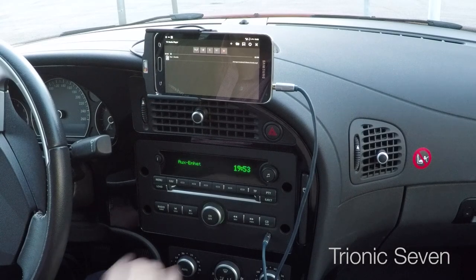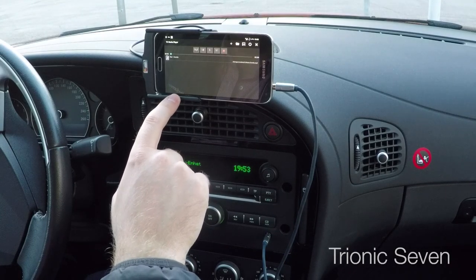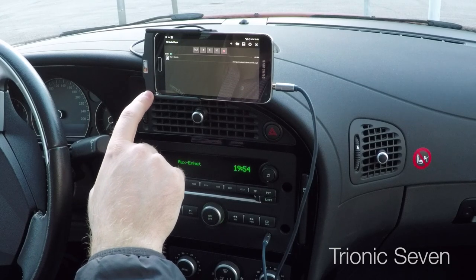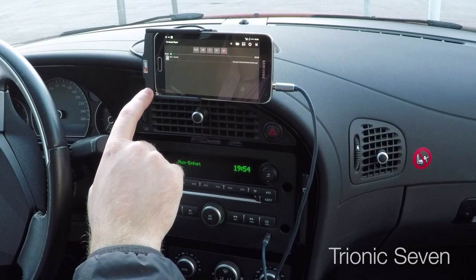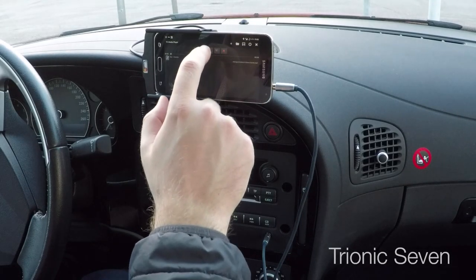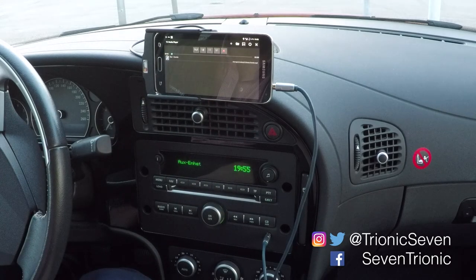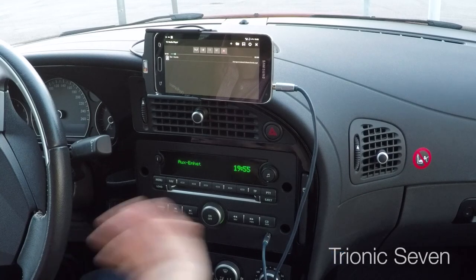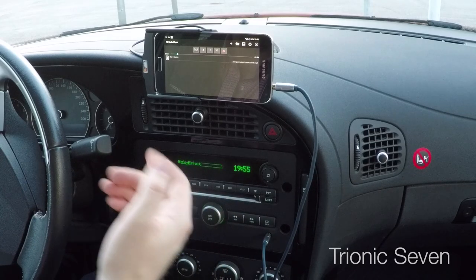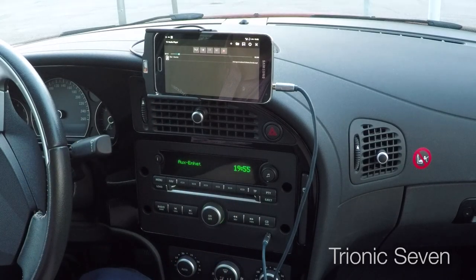I've turned on the head unit to auxiliary and I've turned on the phone. I'm now going to play a bit of music on the phone. Let's click on play. You might say — fine, it sounds great, music coming out, right? Well the problem is it's not even playing in the head unit. I can turn the volume up and down and nothing happens because it's playing through the phone's own speakers.